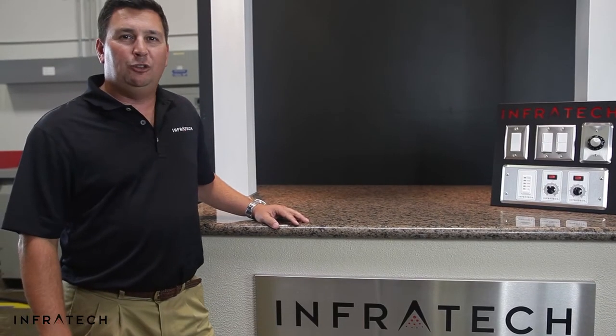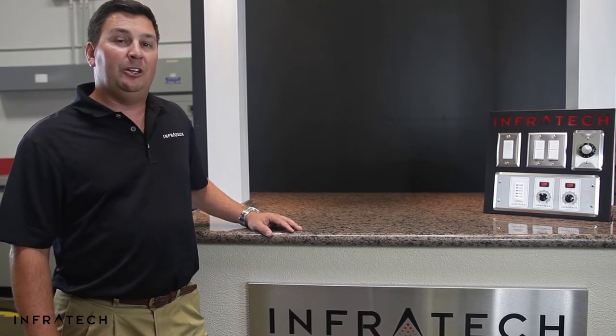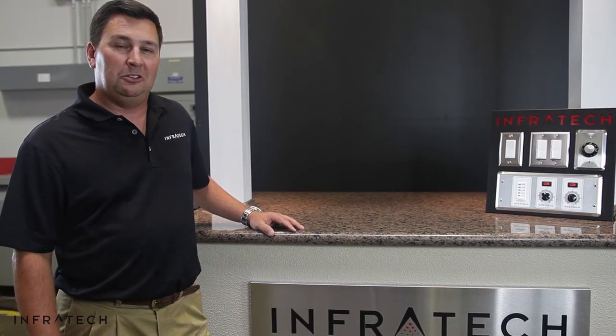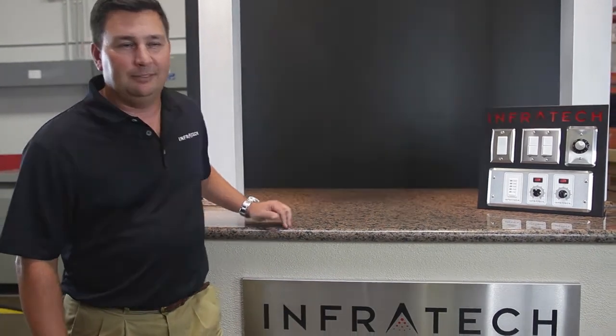Hopefully this video has been helpful. It's our goal at Infratech to provide the best products and the best information to make your installation a success. Should you need additional assistance, please feel free to contact Infratech. Thank you.